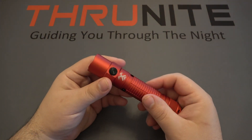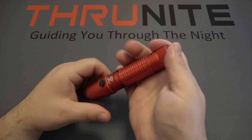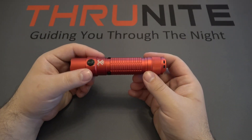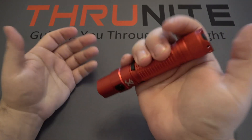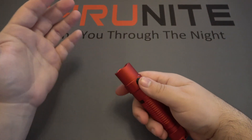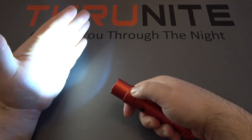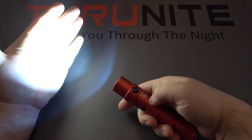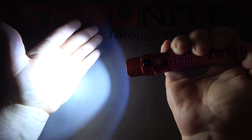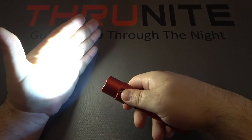The side button is for ramping — changing the different modes. If you just want to grab it and have all the light possible, you use the back switch. It's very easy for tactical purposes to have that reverse grip. Push the side button once to turn it on, then push and hold and it's going to ramp. You can let go and it'll stop on that mode, and it does have mode memory.